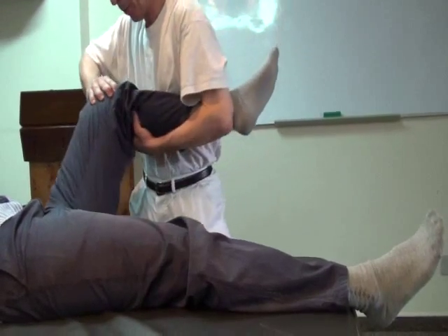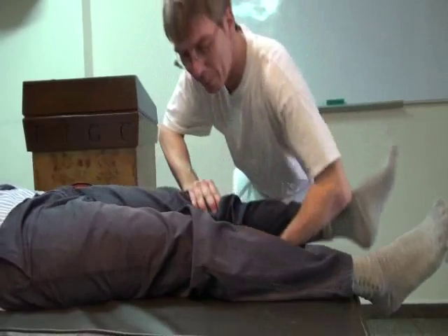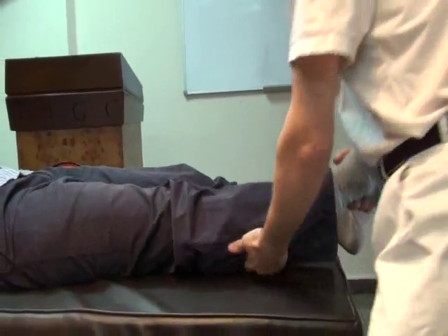And there's also... You couldn't see it from that position. I have to wait. It's okay.